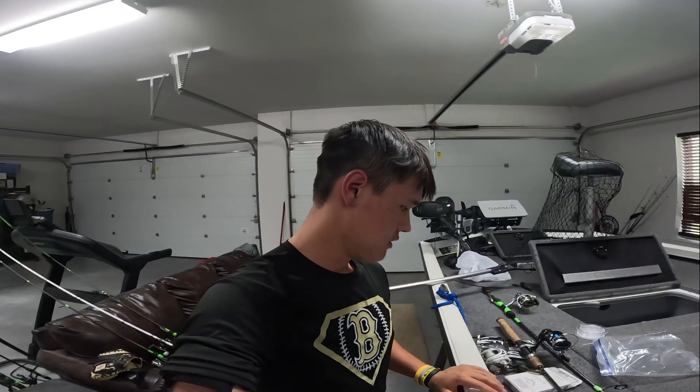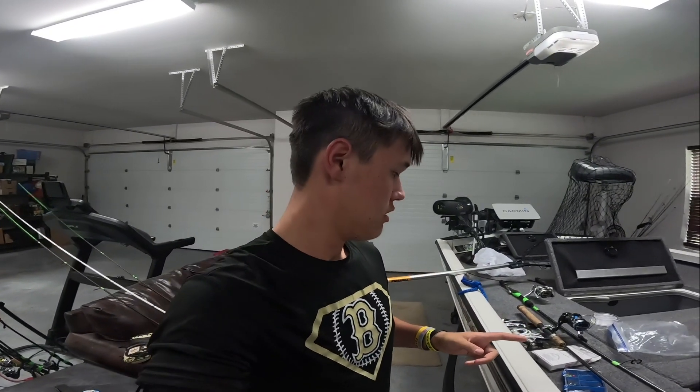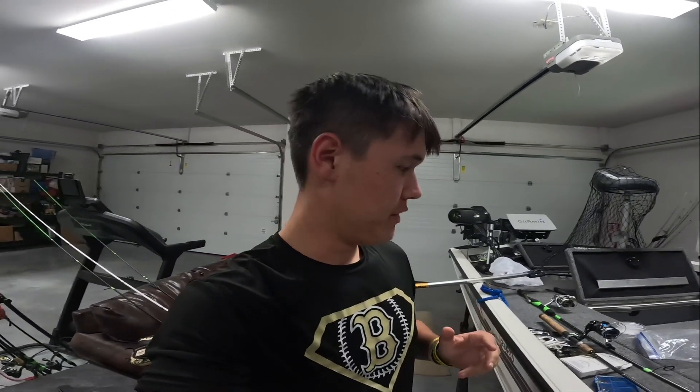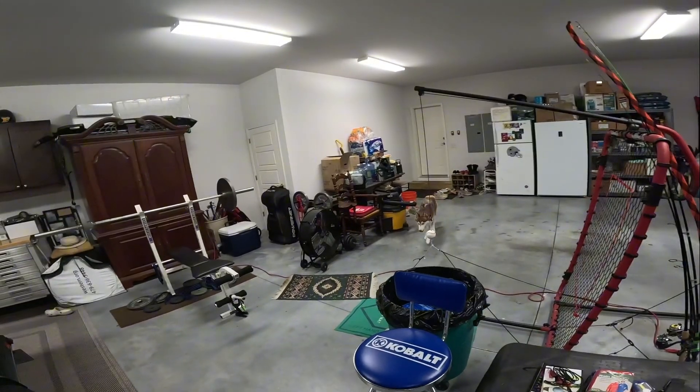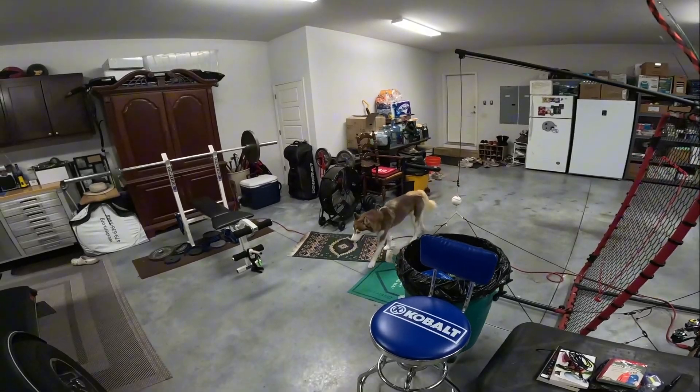What's up guys, this is about finesse worms — how to rig them, what techniques to use, when to fish them, and how to fish them. It's too hard to be fishing right now so we gotta be making some YouTube videos.